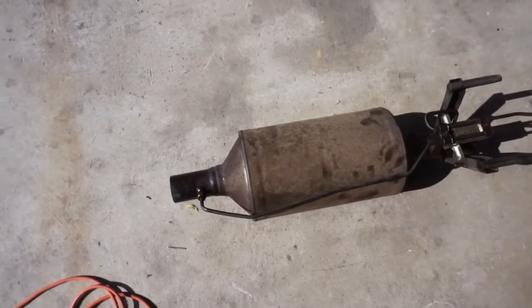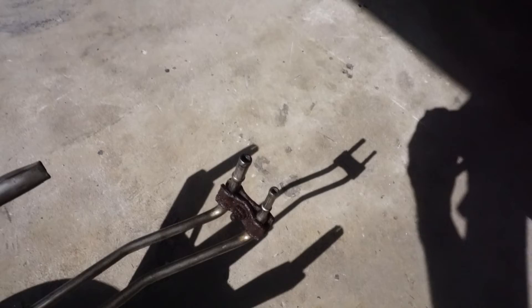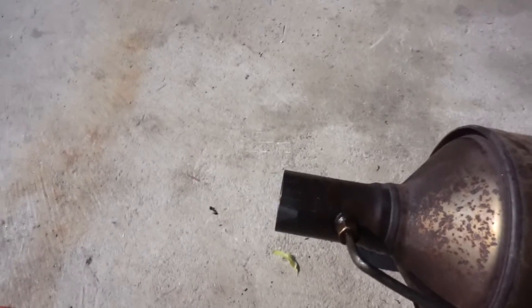Here we have the DPF removed. As you can see, the hard lines are still on, the one sensor is unscrewed, the two hangers are out, and the rubber hoses with clamps have been removed. That's just the side clamping back.